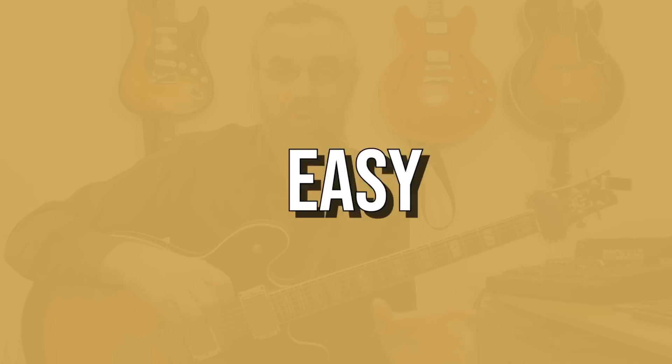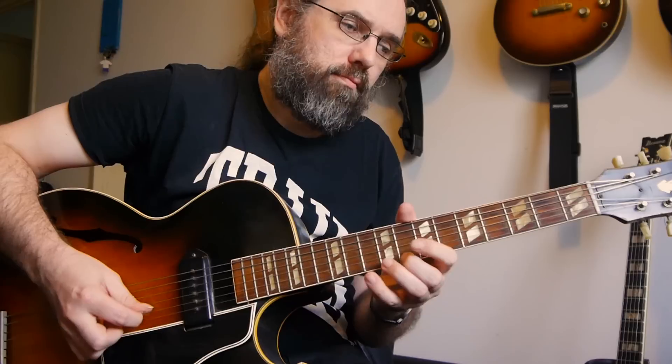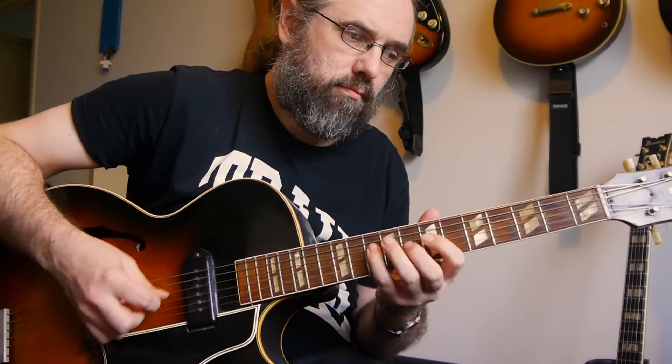Hi everybody, my name is Jens Larsen. Part of what makes it difficult to play jazz is that sometimes you really have to follow the changes — having one scale on one chord and then a completely different scale on the next chord, playing a melody that works moving from one chord to the next. But this is also one of the things that really makes jazz melodies and licks sound like jazz.